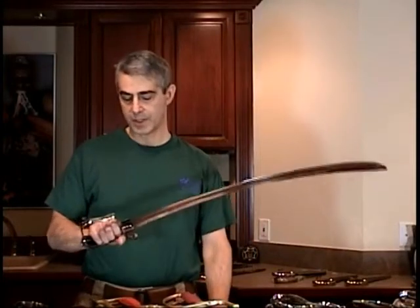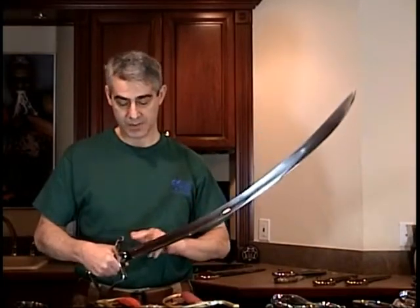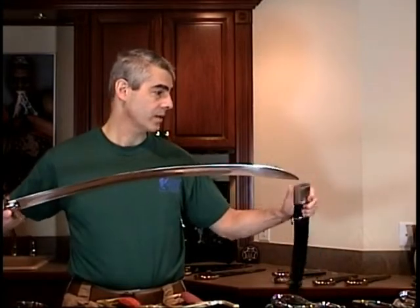Let's talk blade steel. This is a replica sabre. It's long, it's sharp, and it's made out of carbon steel. Long, narrow blades for swords are going to have to be made out of carbon steel. The particular steel is dictated by the use, the budget, and the owner's tolerance for maintenance.